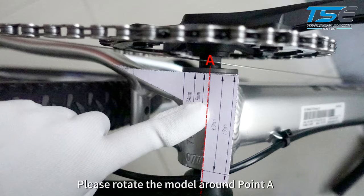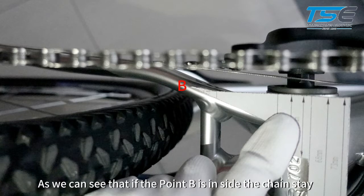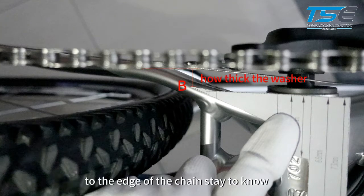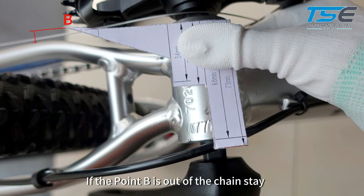Please rotate the model around point A to make the left-hand point B of the model touch the chainstay. If point B is inside the chainstay, measure the distance from point B to the edge of the chainstay to determine washer thickness. If point B is outside the chainstay, no washer will be needed.